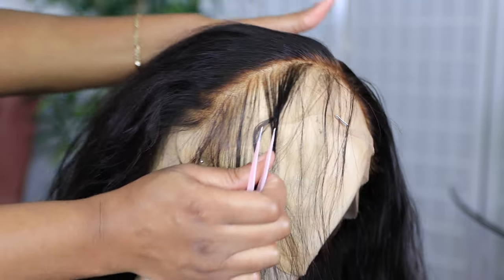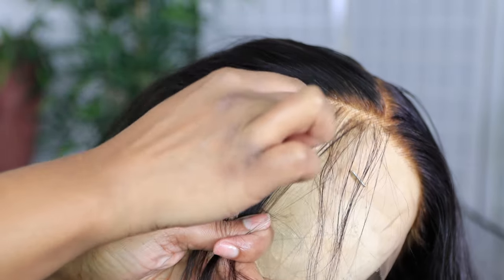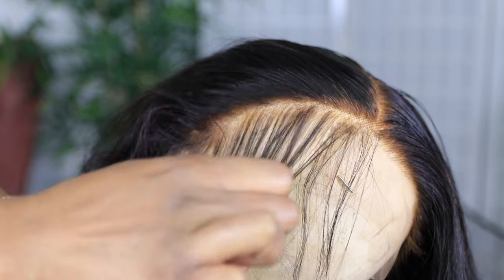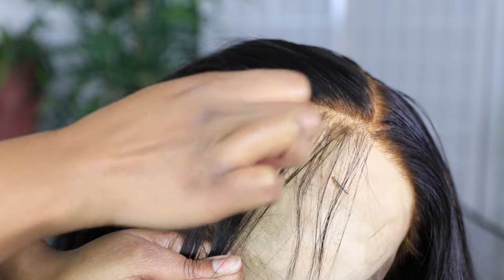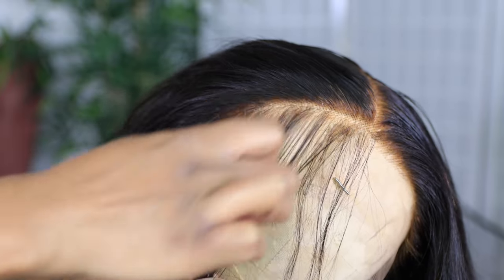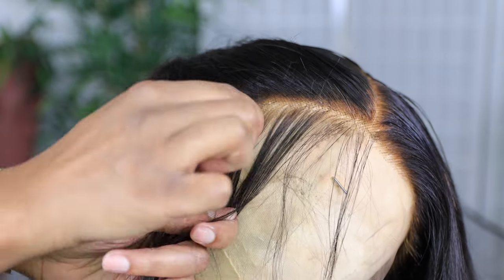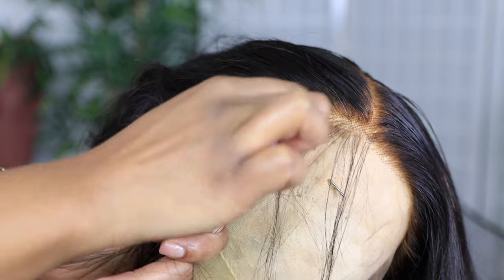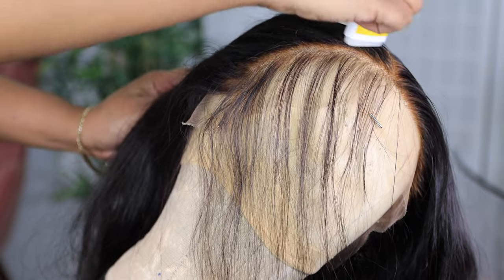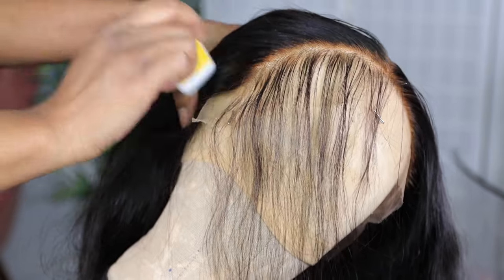You want your wig to look as natural as possible. Even though we know it's a wig, you don't want it to look wiggy. I'm going to show you guys my method of plucking. I'm not going to do anything extra. This is something that almost anybody can do if you take your time. I went a little bit wild because I get impatient and start going super fast. It looks aggressive but I promise you it's not that bad.